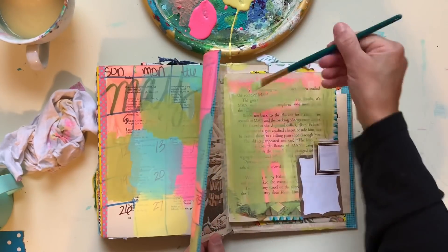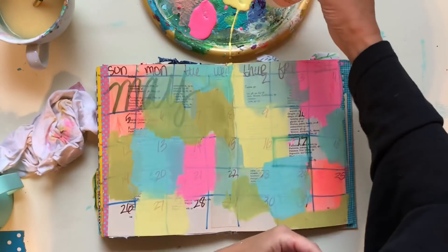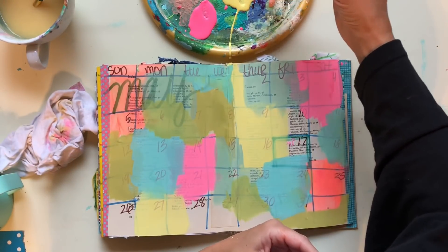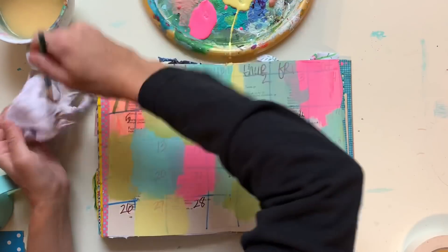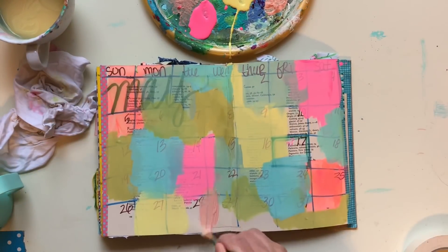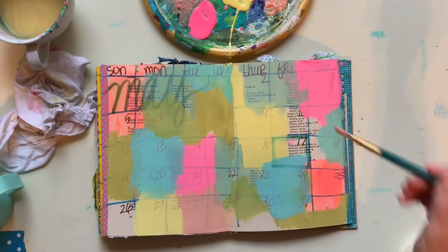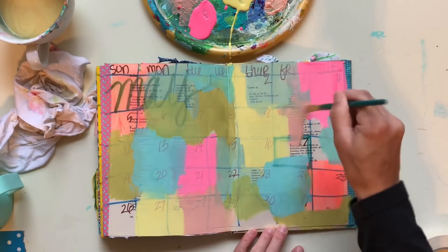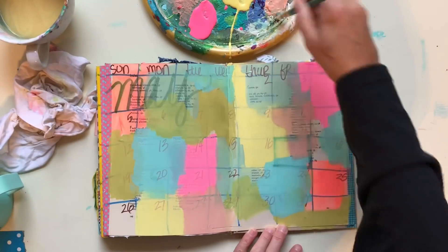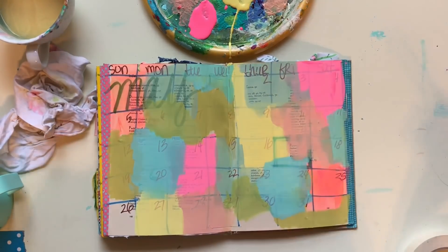I'm just using regular acrylic paints — I think I got those at Walmart. They're like 99 cents. Nothing fancy here. I also pulled out a bigger container of some paint I got at Michael's, so I don't have any really expensive paints. I'm just using cheapos, and they seem to work just fine.